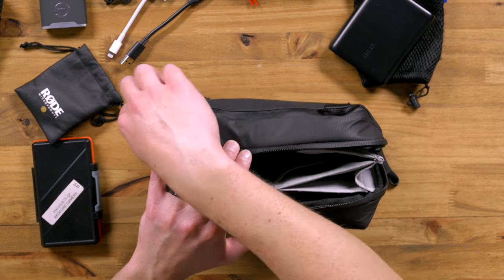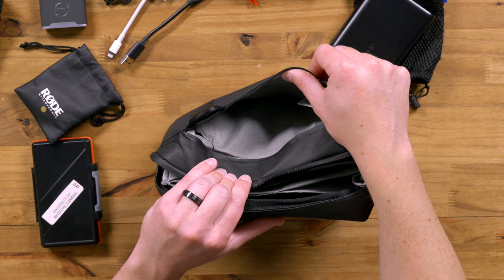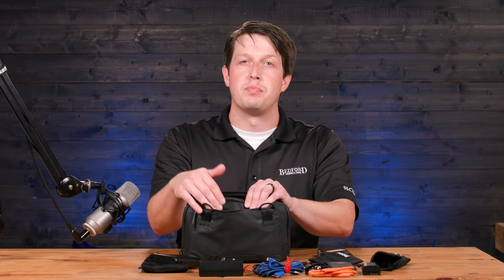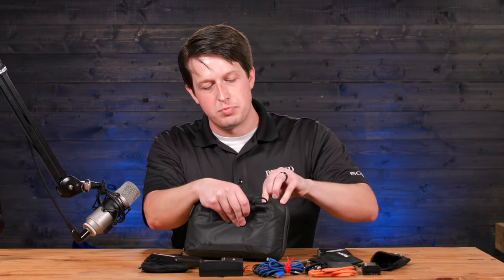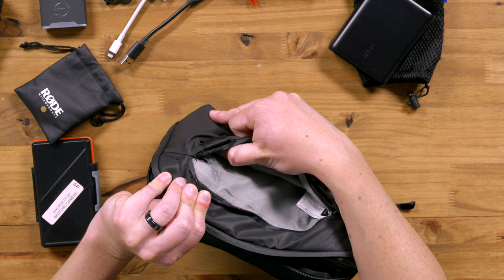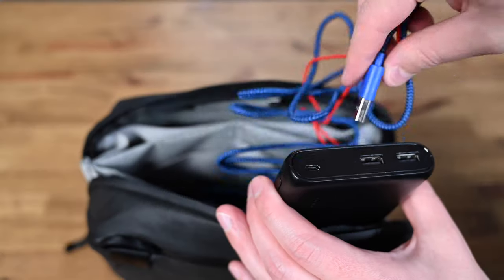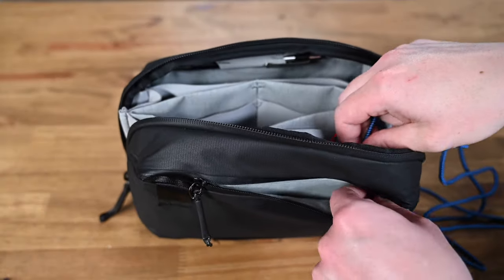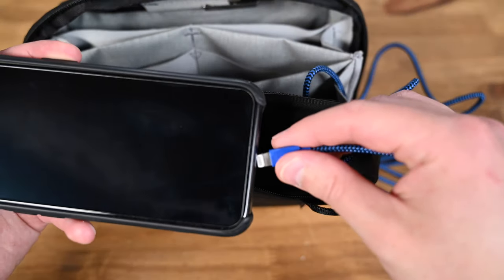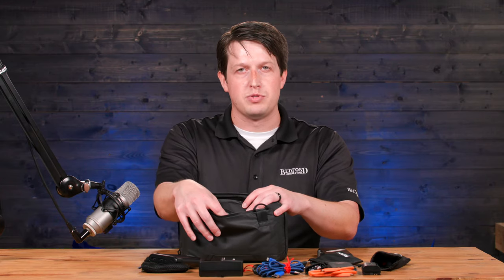There's another cool compartment on the back — just for flat items. So you can put IDs here, press passes, or even cash in case you need to pay for parking. Something important you'll notice in this particular bag: there's a hole right there, and that is on purpose — by design by the people at Peak Design. So I can keep my battery bank right here, run the cable right through the hole, and slip my phone in here to let it charge. That way, I don't have to open the entire bag. I already have a pretty flat place right here for my phone, so I can charge it while we're on the go.